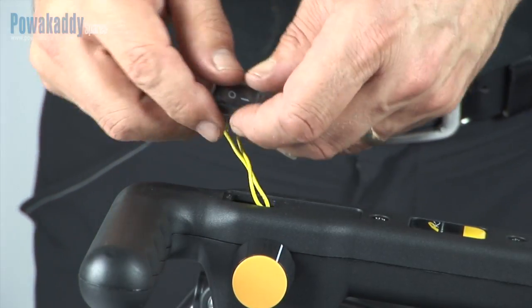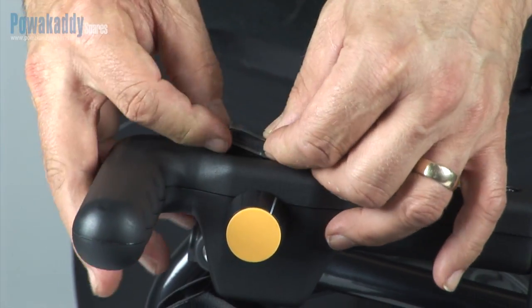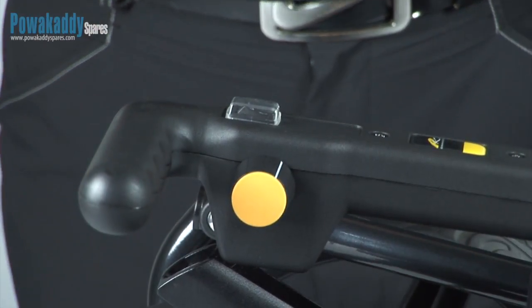Step 5. Push it back into the slot on the handle. You're good to go.